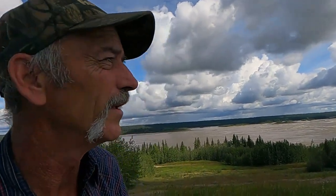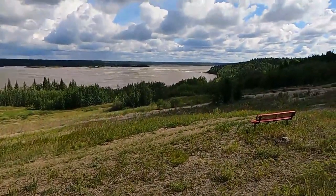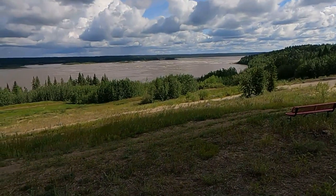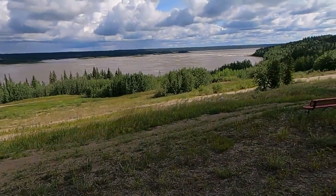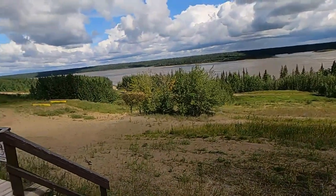Morning. We're off on another day. It looks like we're going to get some rain later, but we're along the Slave River here. We're in the town of Fort Smith, Northwest Territories. There's a view of the rapids — this is the Rapids of the Drowned on the Slave River. It's a big rapids, not one that I want to kayak, but beautiful morning.